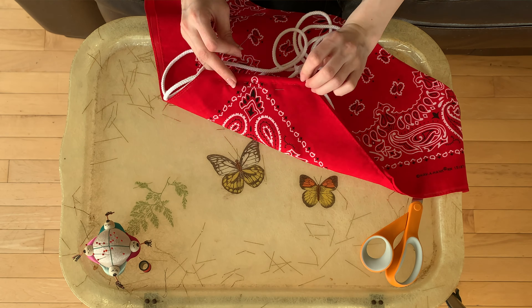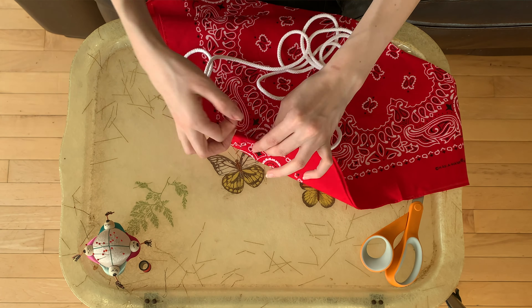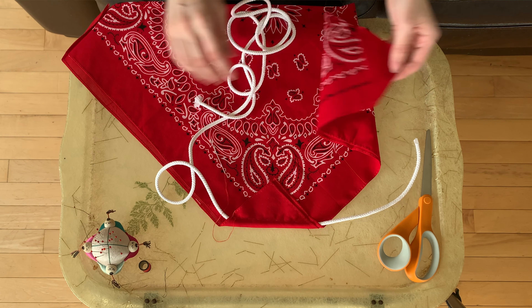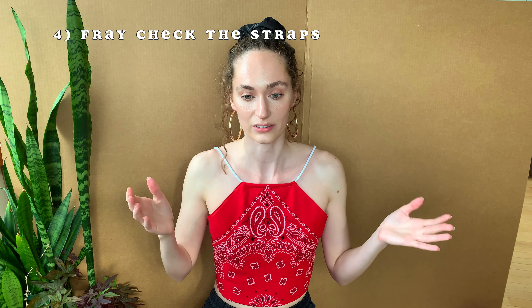After I did that and sewed it, I actually ended up backstitching, just because it is a shirt — it is going to have some pull on it, and I wanted it to be nice and sturdy at that seam, or all the seams, technically. So I backstitched it and then went ahead and repeated this same process on the other two corners of the top.